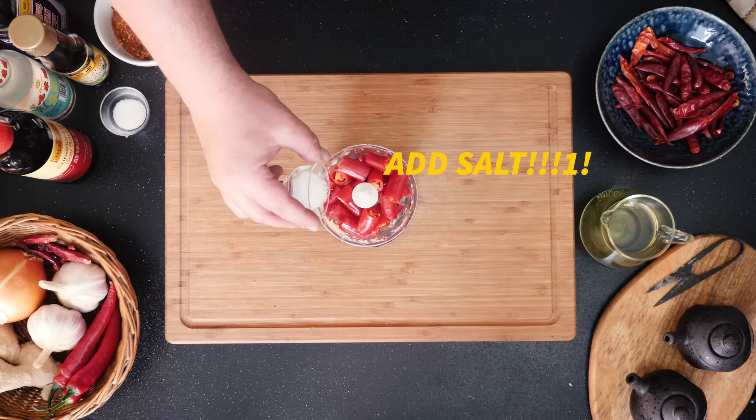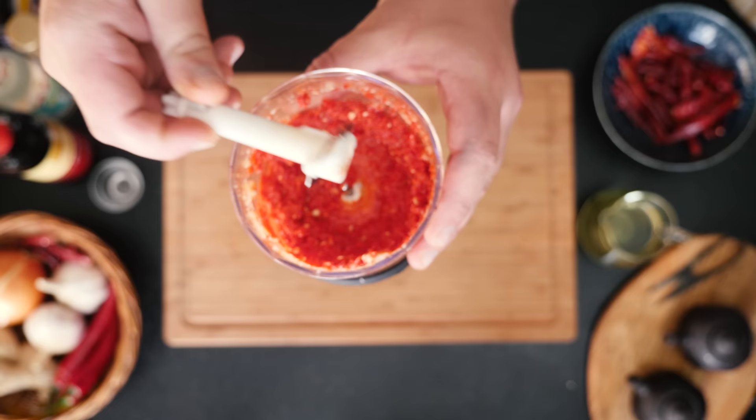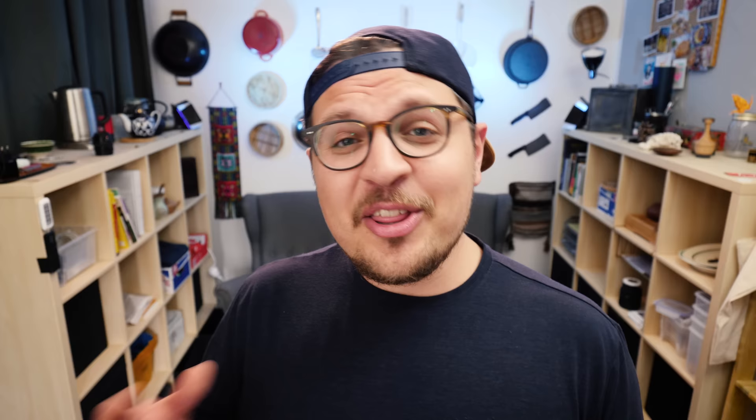One of the things that makes Chiochao chili oil so special is that it uses partly fresh chilies. I am trimming off the ends, cutting them up into rough chunks, and blitzing them into a paste in a food processor.